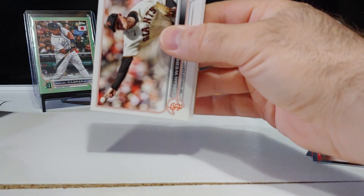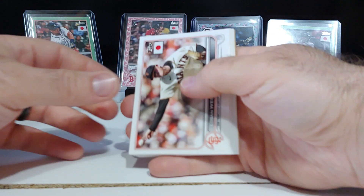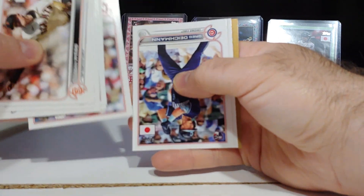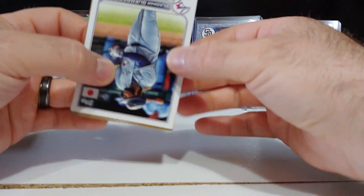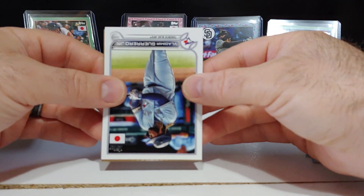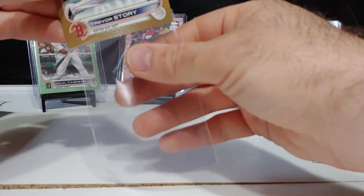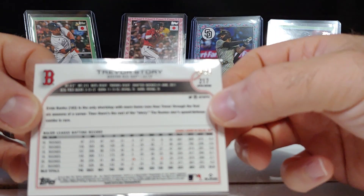Here we go — this is a gold coming up, that is definitely a gold. Albert Pujols, there's Duran base, Kershaw, Darvish, Vladimir Guerrero — upside down, not a rookie. Red Sox again — Trevor Story. Not a bad hit right there.